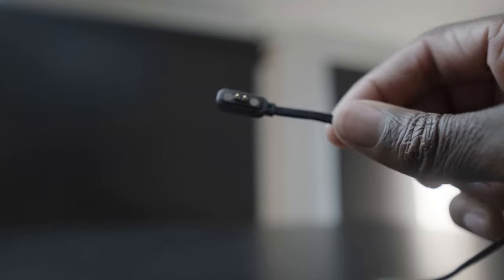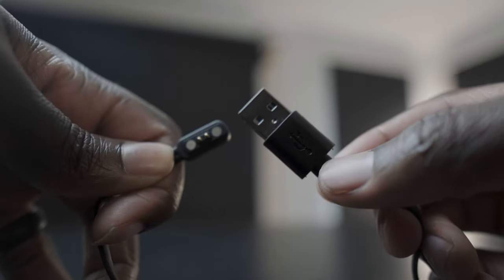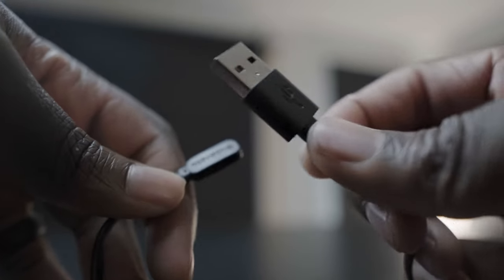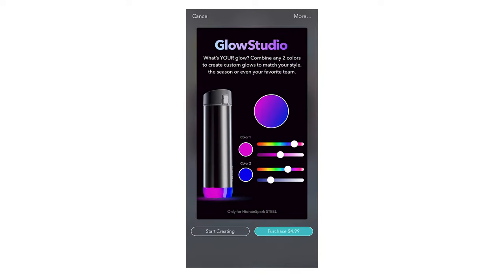Another con is the battery. While it's great that it's rechargeable, the charger is a specific cord, so if you lose it or damage it, you have to order one from their site — and if it's sold out, that's tough. Another con is that if you want those two glowing colors I mentioned, you need to pay $5 to get the Glow Studio. I just think that should be free.